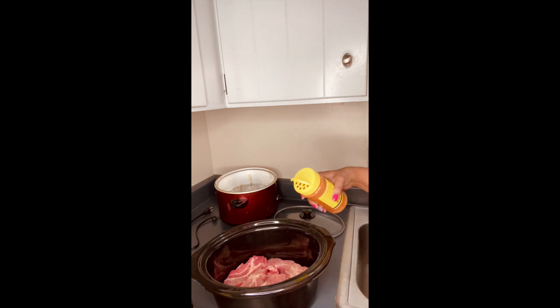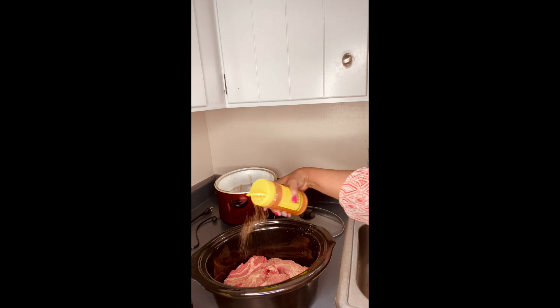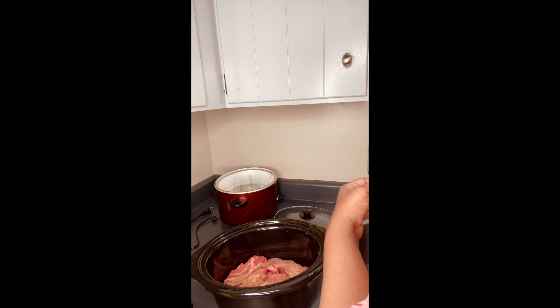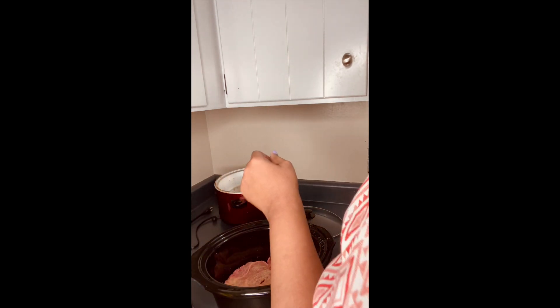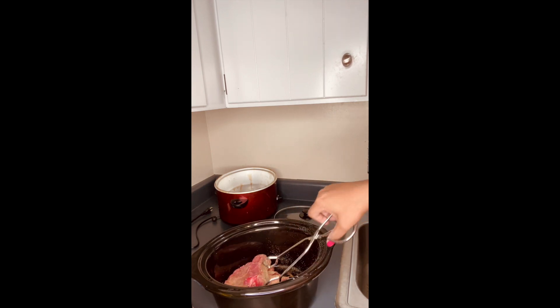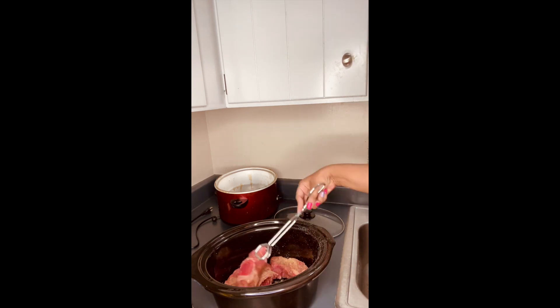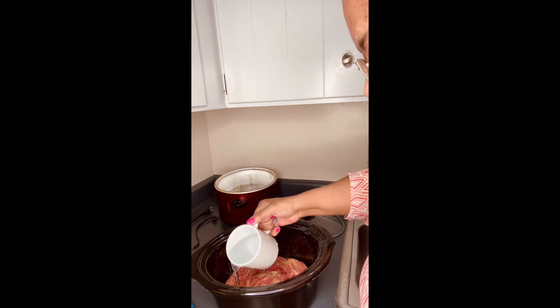Now we're going to do the seasoning. We're not going to put a lot on there because I have young black men and I'm trying to make sure that when they get older they don't have high blood pressure or diabetes. So we're going to flip this over — I take it and just rub it on the other parts. I put just a little bit on the side.